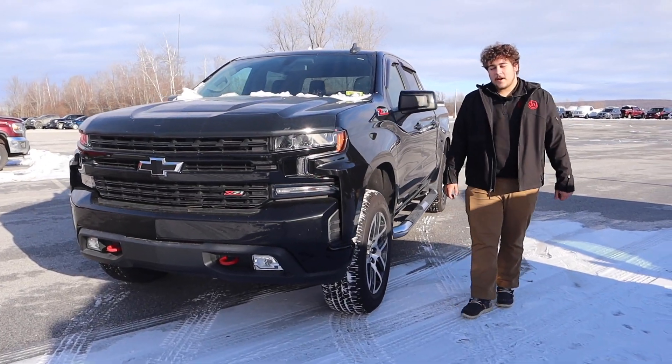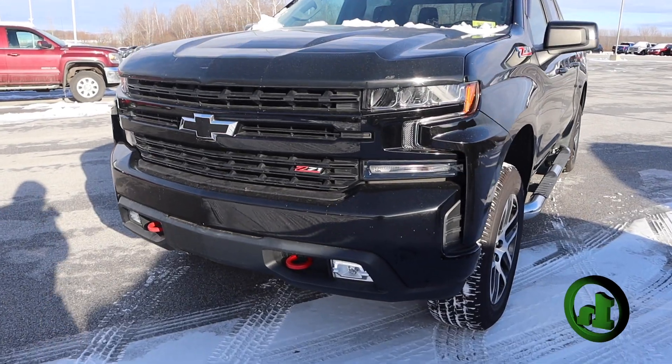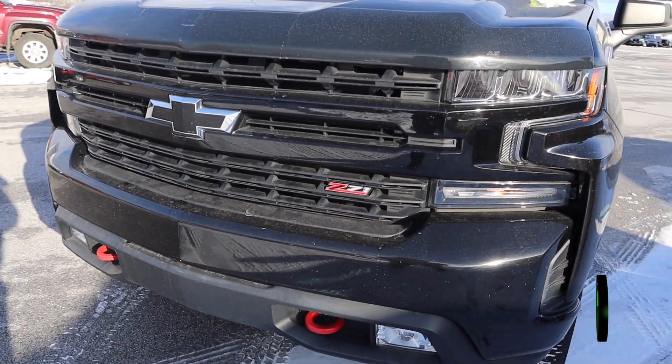Hey Bobby, it's Cory from Haney's Downtown. Here is that 2020 Chevy Silverado Trail Boss that we mentioned when you were in earlier.